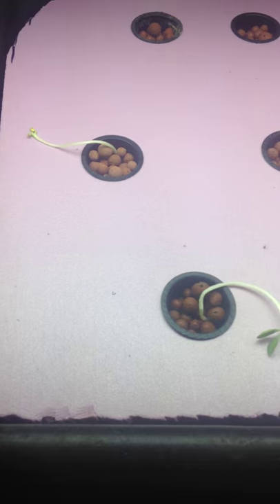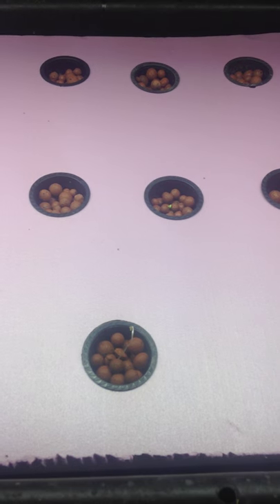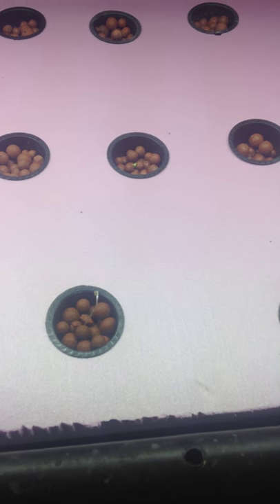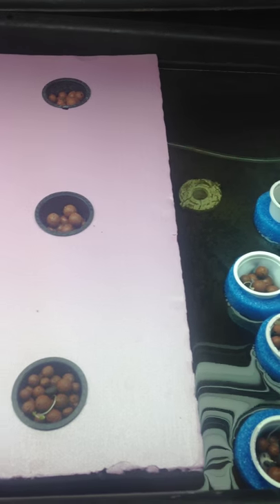I've got some winter squash just planted, it's gonna be some broccoli and lettuce, and I think I'm trying to make plant — that's pretty much it. But there's the flooding raft, got an air stone under there, it's not on right now.